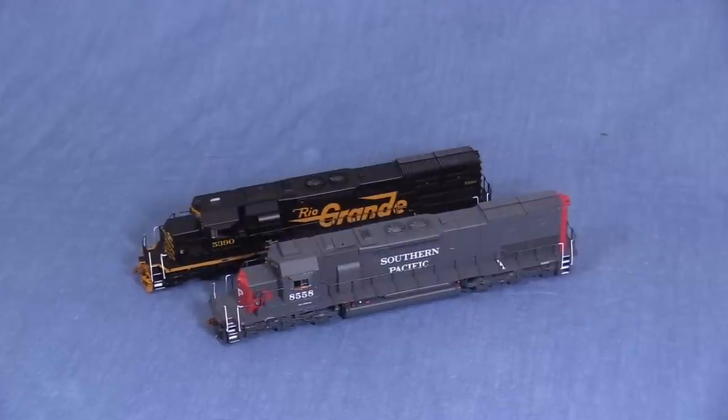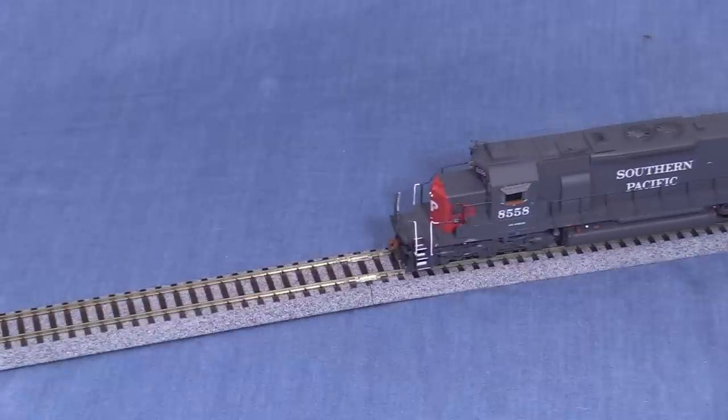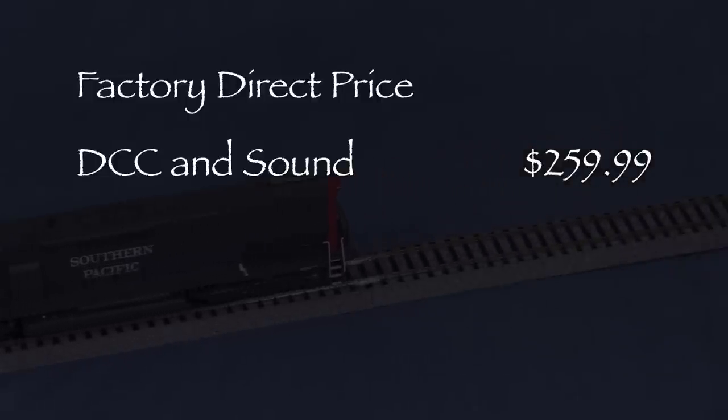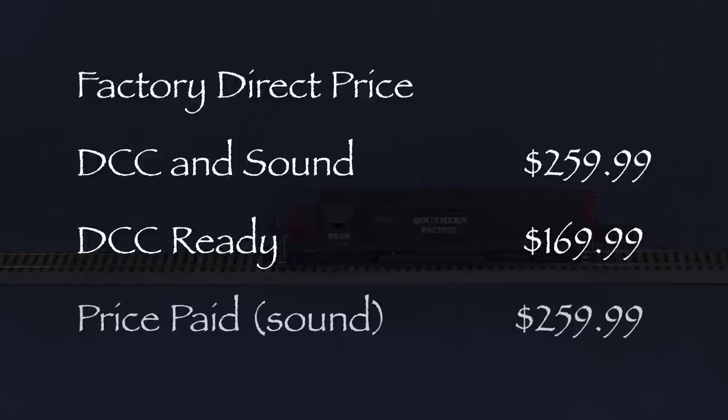Scale Trains offers this locomotive in both SP and Rio Grande versions. This model is available two ways. The factory direct price for the version with LokSound DCC and Sound installed is $259.99. The factory direct price for the DCC ready version is $169.99. I got my sound equipped version as a pre-order direct from Scale Trains for $259.99.